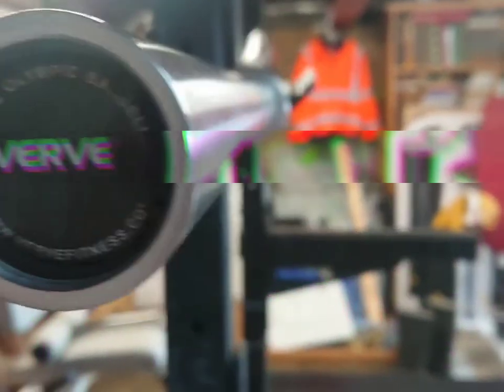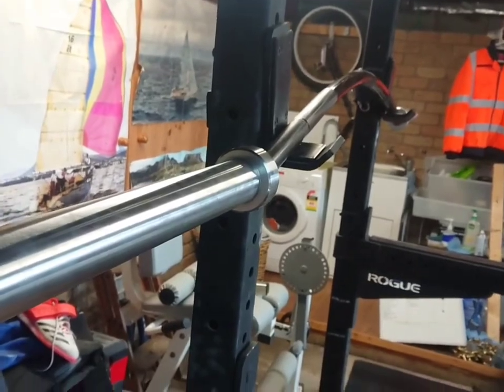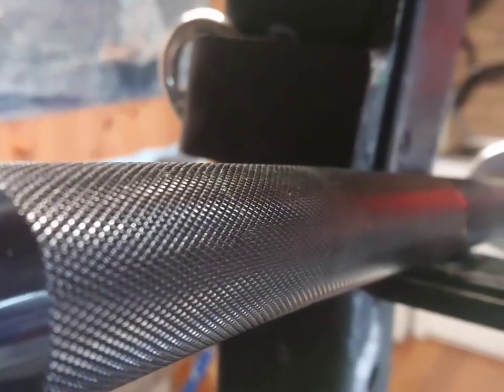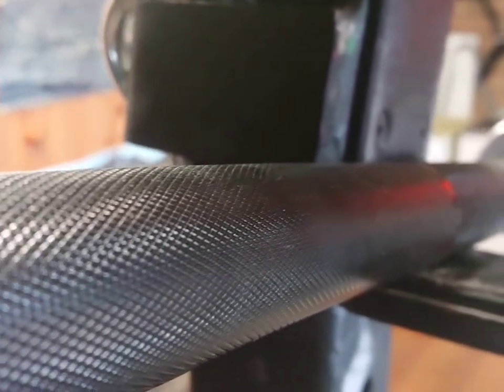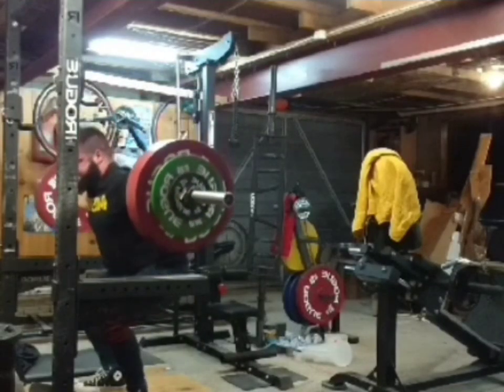The Verve Buffalo Bent Bar. It's a 2.44m long — 8ft for the Americans out there — 22.5kg bar, around about 50lbs. It's got 445mm of loadable sleeve length, it's rated to 900kg, so around about 2,000lbs. However, it doesn't have a KPSI rating, but I'd guess around about 205.